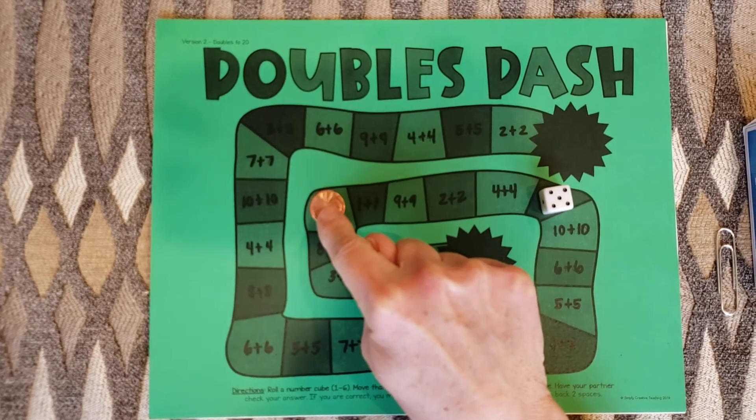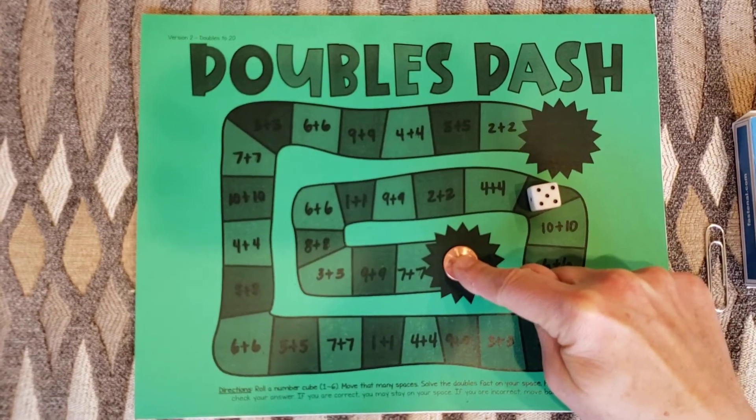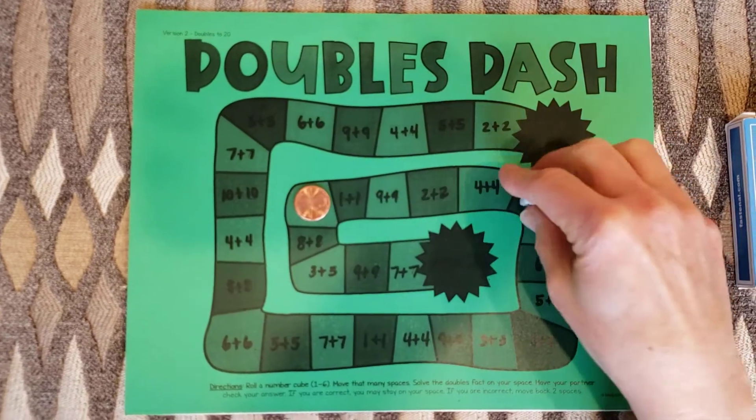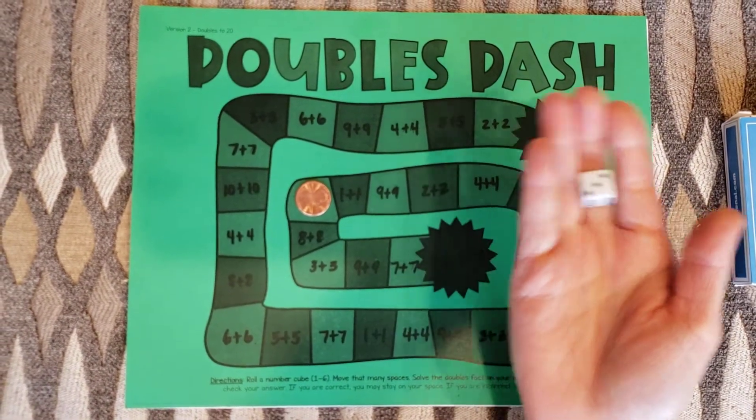I got it correct so I get to stay there. If I get it wrong then I have to go back to where I was on the last turn. Then I shake again. If you're playing with someone in your family, let them have a turn now.